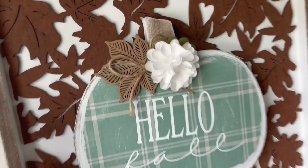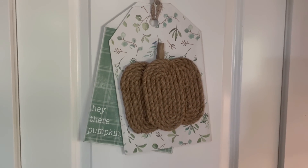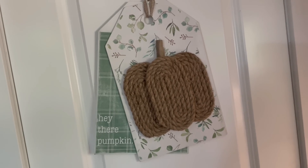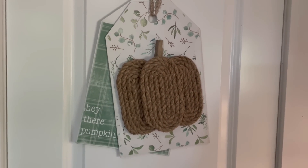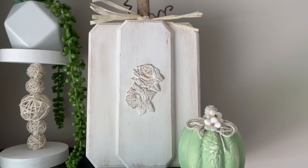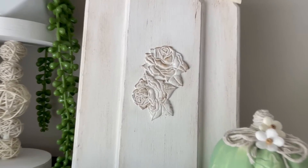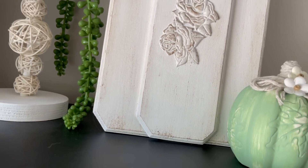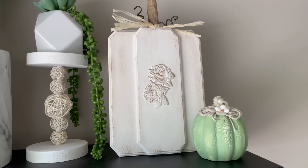That is it for our first all new fall decor DIY video. I really hope that you enjoyed these — I think they turned out so cute and I am so pumped for fall. I love fall decor like pumpkins, yes! Let me know down in the comments which one of these is your favorite. And if you would like to support my channel, I do have a buy me a coffee link down in my description box — it just helps me to buy craft supplies and bring you more DIYs. If you like what you see, tap that like button, maybe subscribe, tell your friends — all of that jazz. Stay tuned for the gag reel. Bye guys!